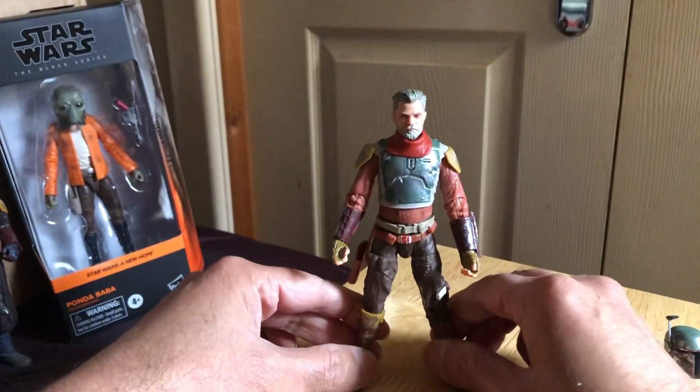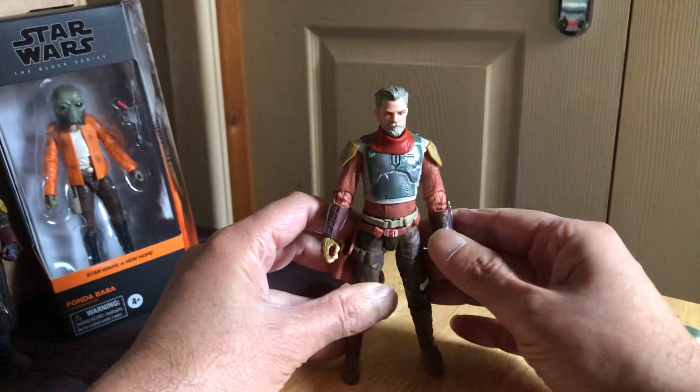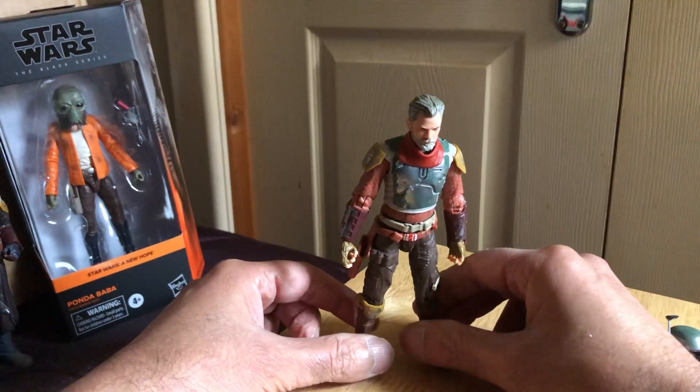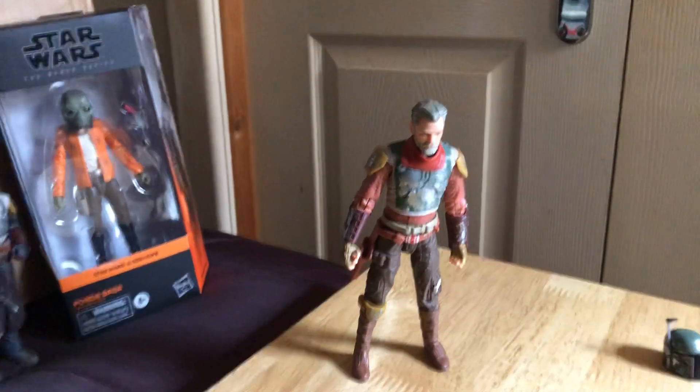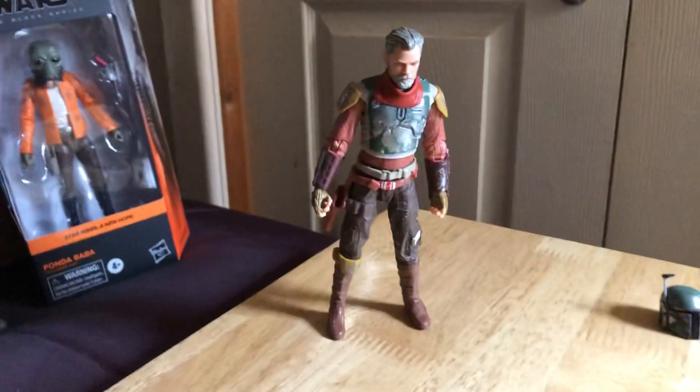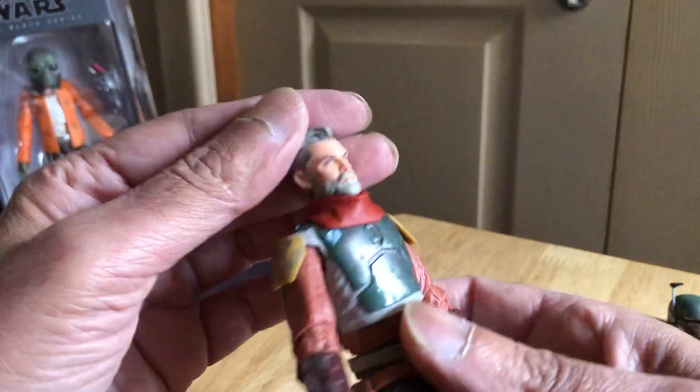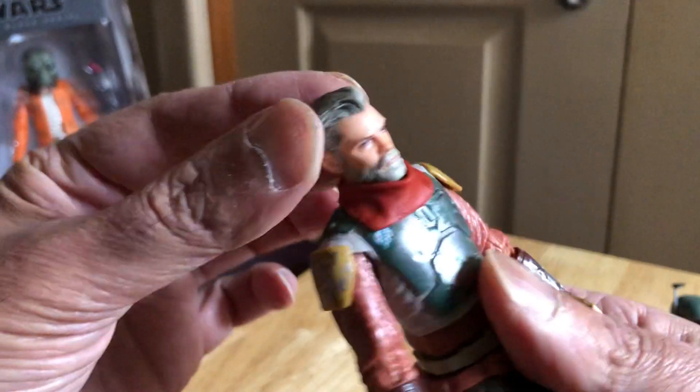He's sort of a cross between a cowboy sheriff and, you know, he's rocking the Mandalorian armor - looks great. Let's lower the camera a little bit. Very colourful character, cool dude.